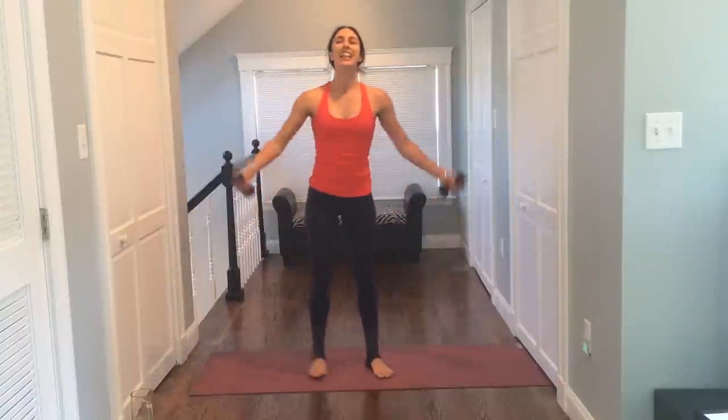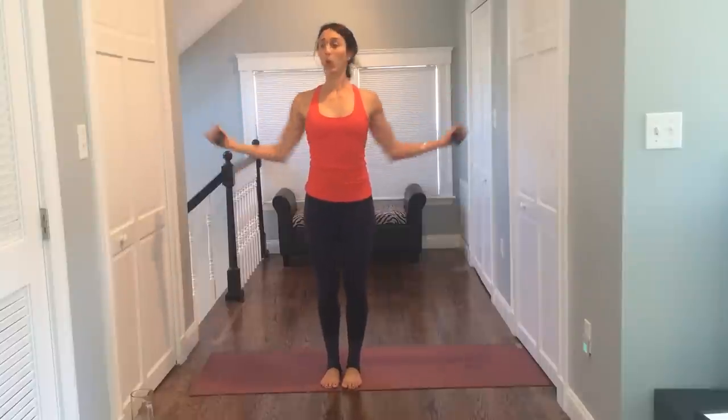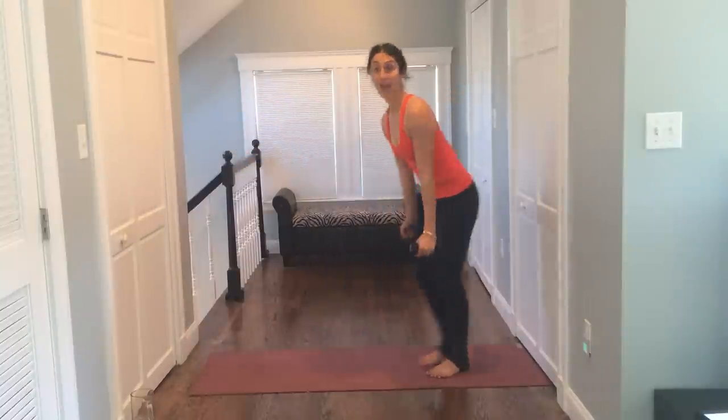Roll the shoulders back. Nice job. Let's bring your arms in, reach them out, and pull. Out and pull. Still thinking about your belly pulled in, shoulders relaxed. Upper arms are working here. For eight, seven, six, five — you have this — four, push it, three, two, and one.